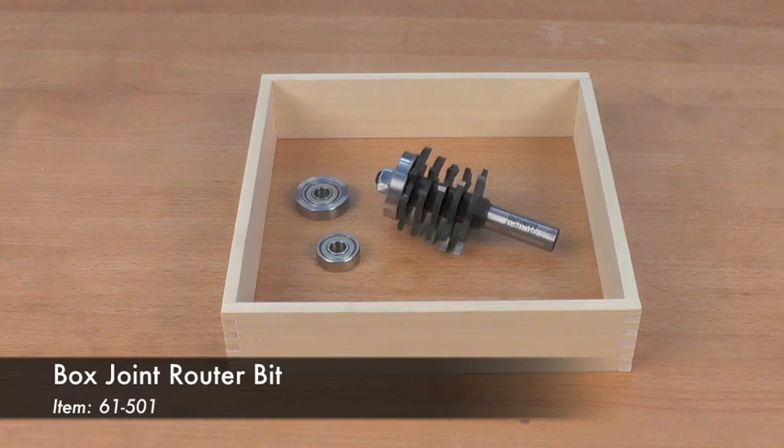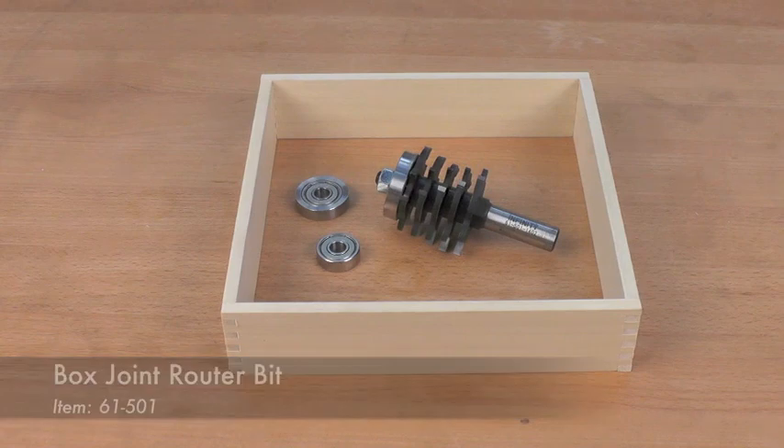If you've ever wanted to make beautiful, strong box joints for those small box or tray projects, I suggest you take a look at Infiniti's box joint router bit. It's going to make creating these beautiful, strong joints quick and easy in a variety of different thickness materials.